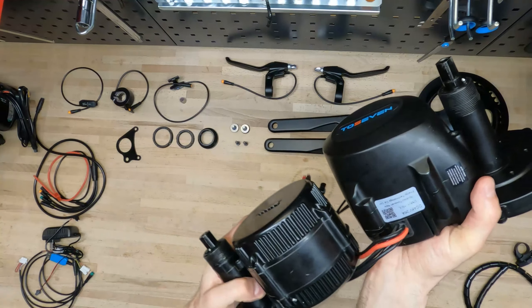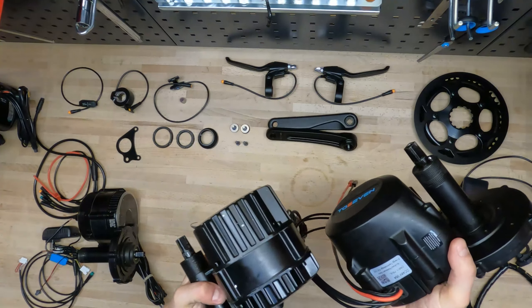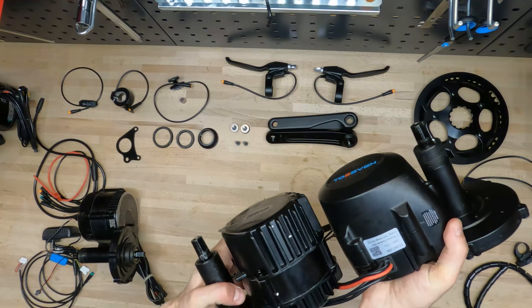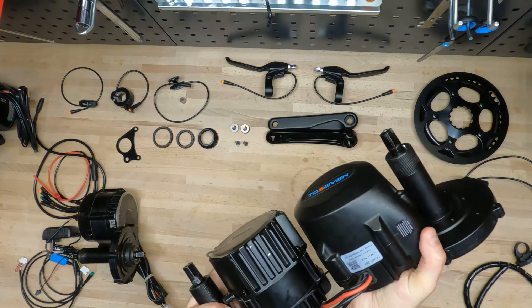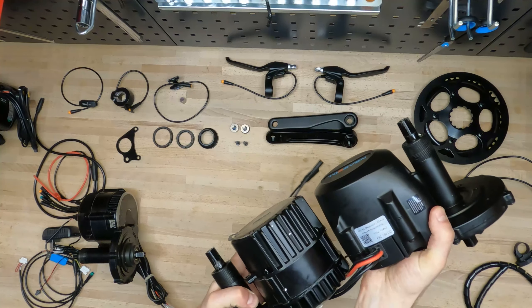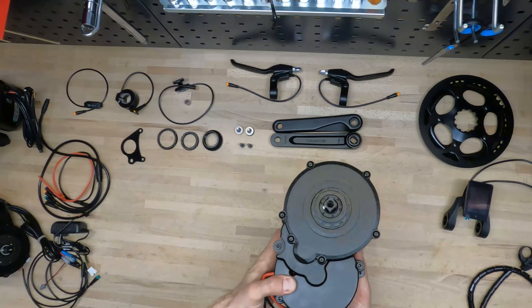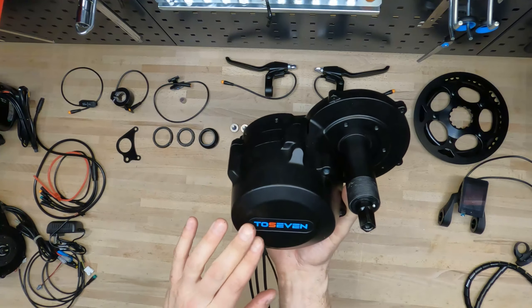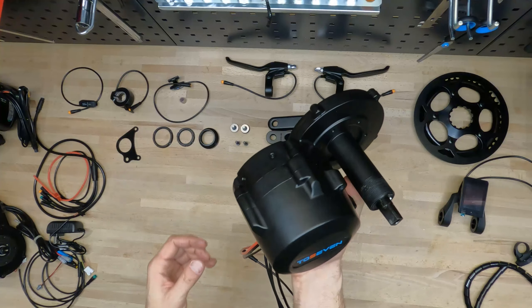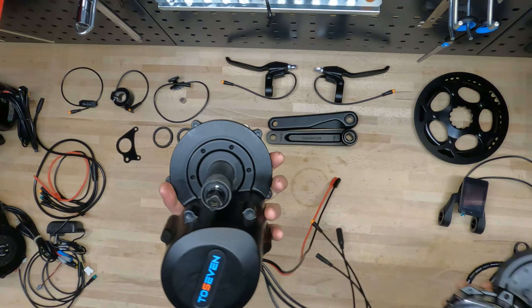The size of the TOS7 is bigger than the BBS01. At the same time, the BBS HD and TOS7 DM01 are almost the same size. From the first glance, I really don't like this plastic cover. The design looks pretty simple, and the housing is very close to the BBS HD.